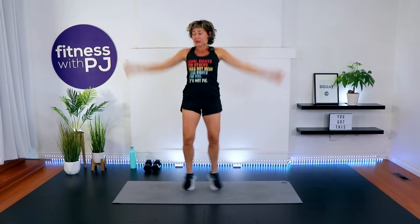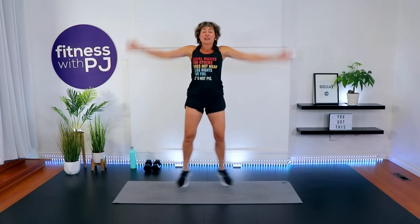We're going to take it into a low impact jumping jack, taking it side to side. Good job — we have 30 seconds here. If you'd like to go higher impact, go for it. We want to land soft with this. Getting the heart rate up — we've got one more drill and then we'll begin.